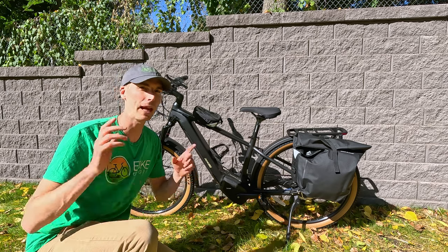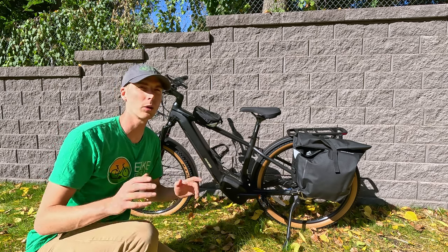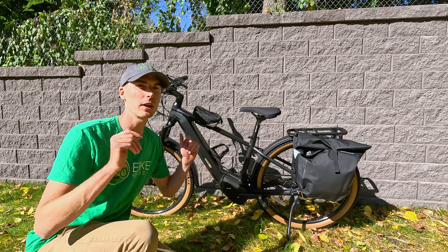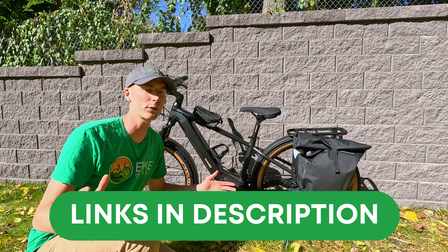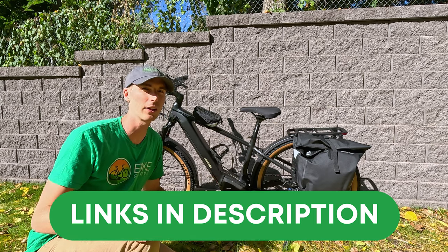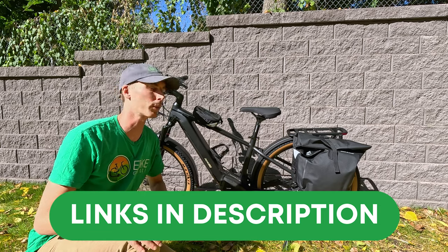I'm Ryan from E-Bike Escape. Before we get started, if you are looking to purchase any Ride One Up model, we would appreciate your support by using our affiliate link down in the description before you make your purchase. It's a free and easy way to help support the channel and keeps us reviewing awesome electric bikes like this one. Thank you so much for your support.